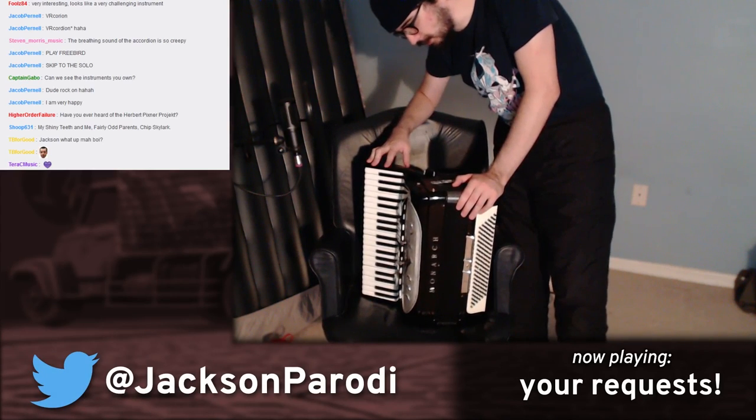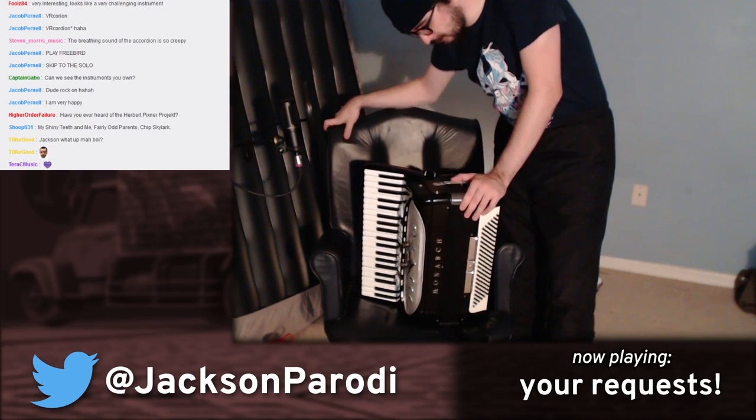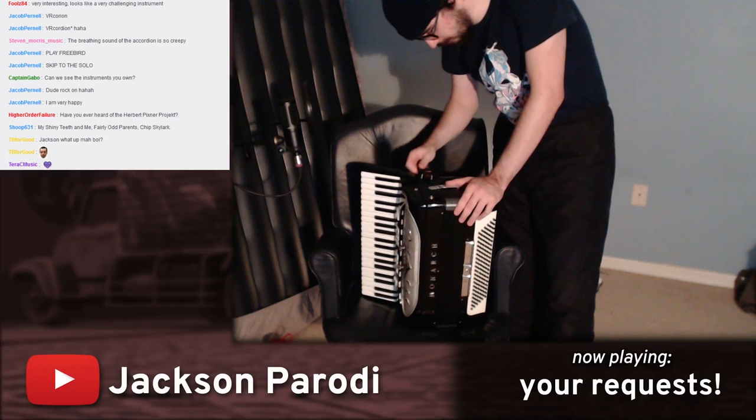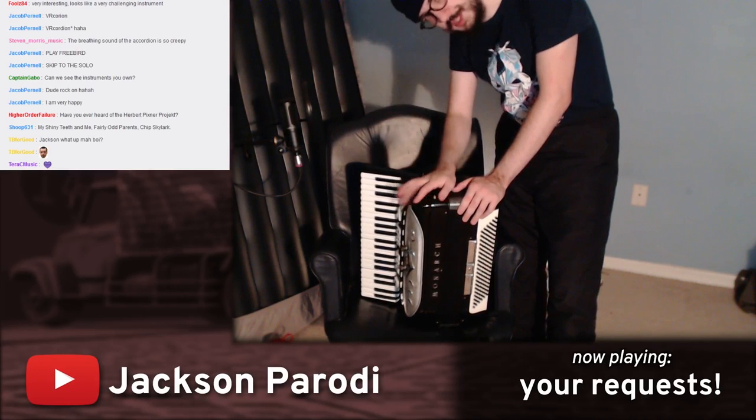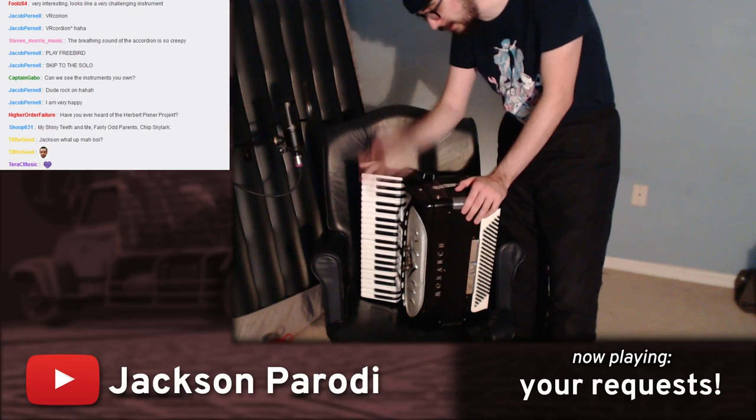It belonged to his uncle, who was an accordion player. It was in his family's home. But I think because he was getting older, he was retired or he stopped playing. So this was his backup instrument — his backup accordion. Not even his main accordion. It's my main accordion, but it used to be his backup accordion.